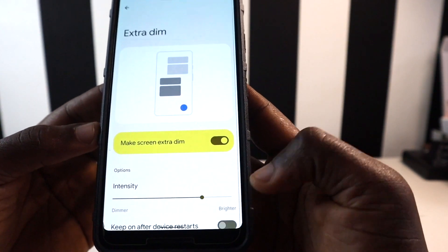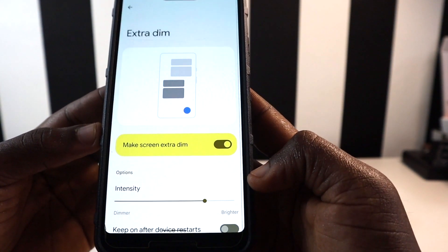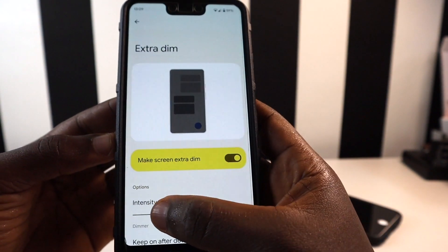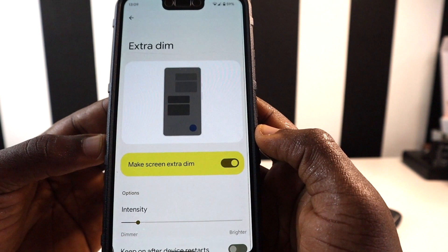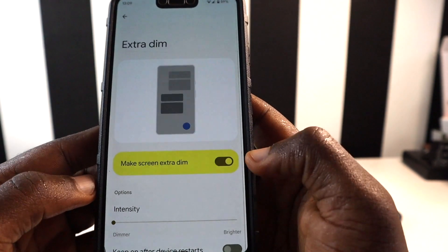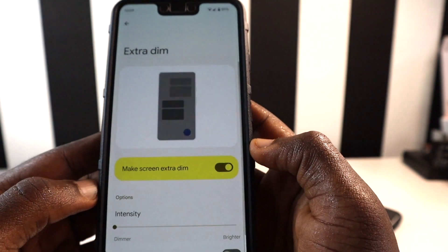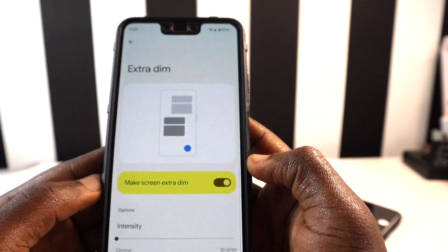In the settings, you can tweak the intensity of Extra Dim to make it go even dimmer. When I scroll the slider, you can see my phone gets very dim, and when I turn it off, my phone is brighter. When I turn it on again, my phone is very dim.